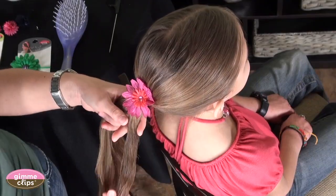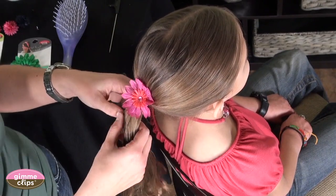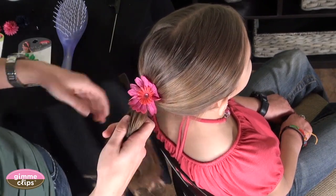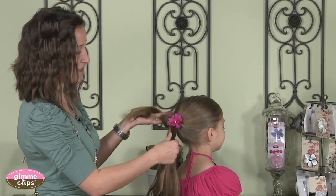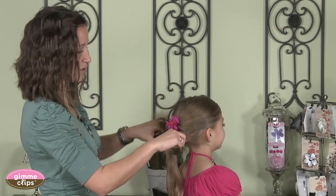Now the next step in braiding hair is to separate the hair into three pieces. You want them to be relatively even — one piece in your left hand, one piece in your right hand, and one in the middle.